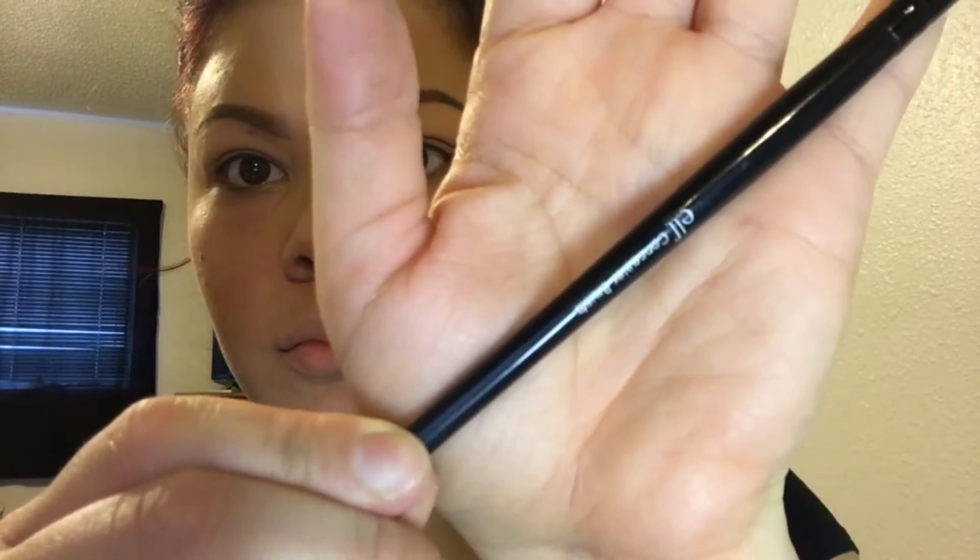It's their cream concealer in the shade light golden. I also have a flat concealer brush from ELF. I like to pinch that brush as well to make it very precise and flat, then I pick up a little bit of the concealer.